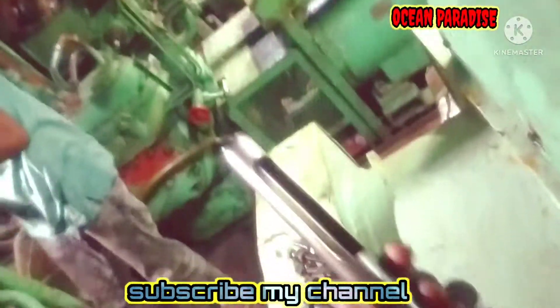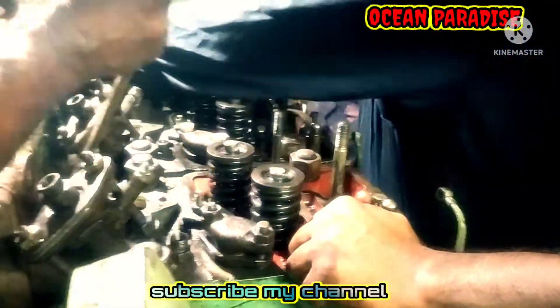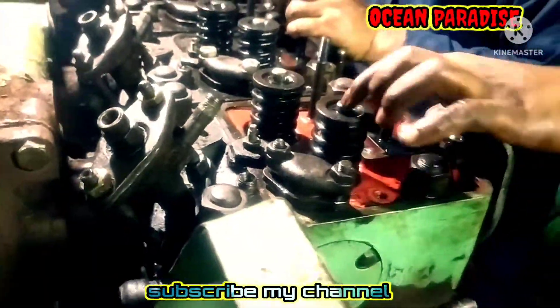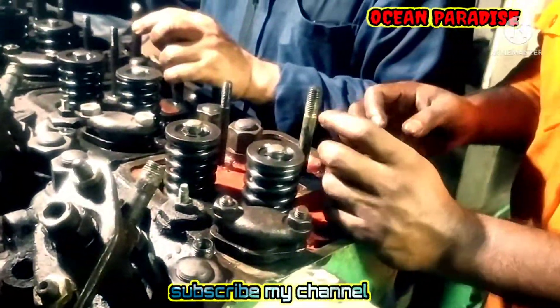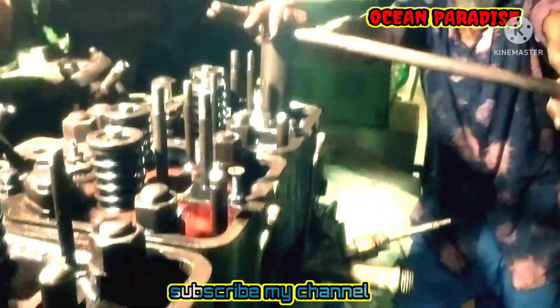For every cylinder head, now we loosen the injector and loosen the head bolt. This is the suction and exhaust valve, your starting valve, safety valve. This is the unit of the cylinder head.